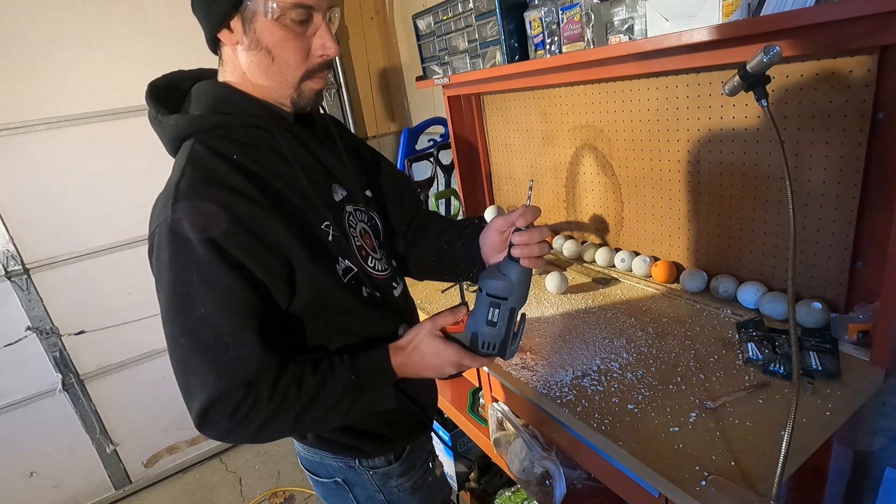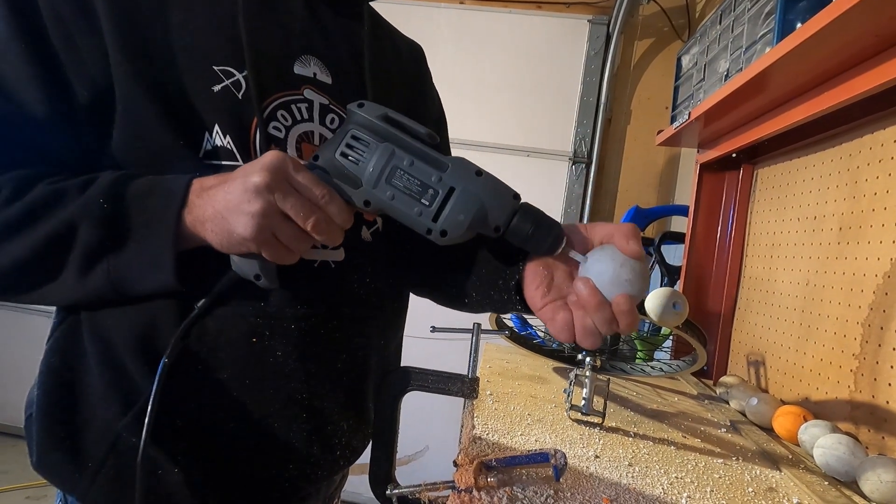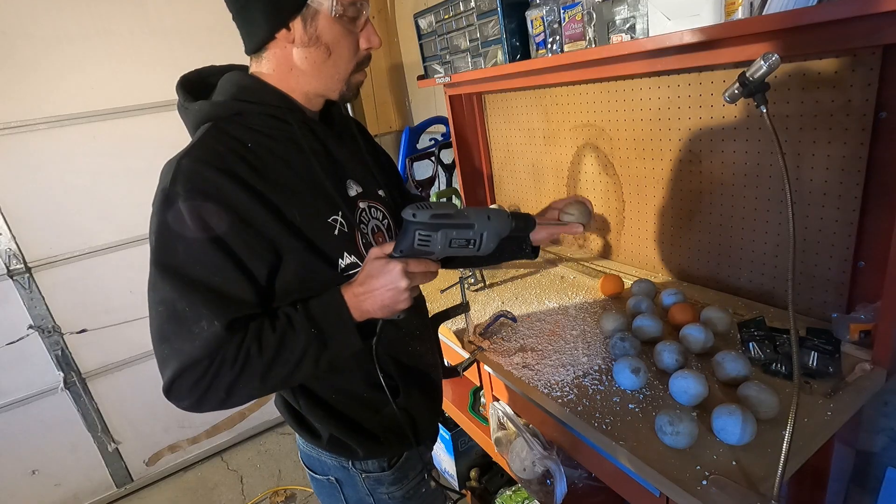Next I had to drill holes into the lacrosse balls so the screws would fit in them. And I did this over and over again.